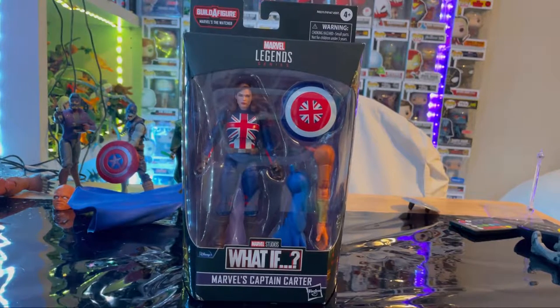Hello everyone, this is StuntCollector with another extra figure review. Here we have the Marvel Legends series What If Wave, Captain Carter.